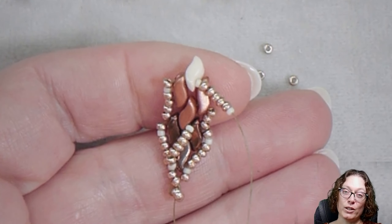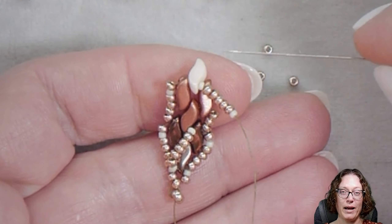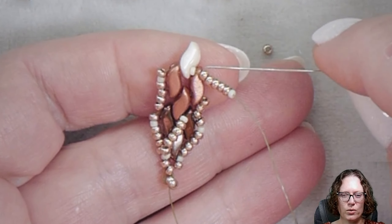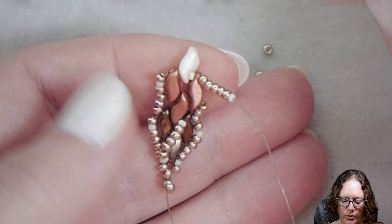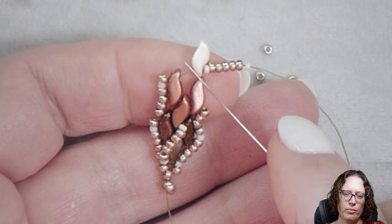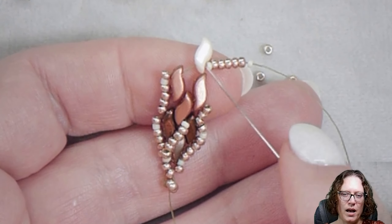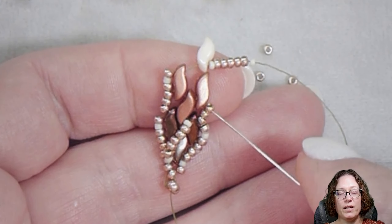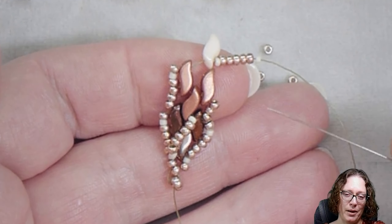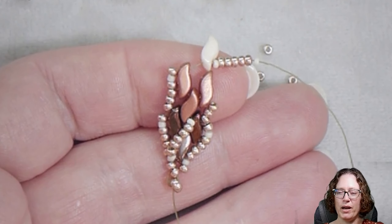Slight correction: as I was trying to move on with the bracelet, I realized I put this last Storm Duo on backwards. When you get to the point where you're putting the middle Storm Duo on, you want to go through that outer or the bigger side, going towards the inner or the smaller side, and then add your seven seed beads. I had it on backwards in the previous clip — sorry about that! Just continue on just like the rest of the steps.